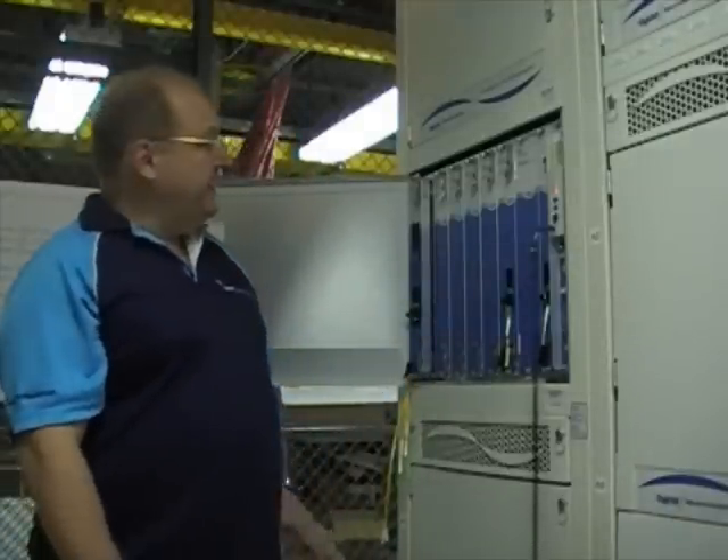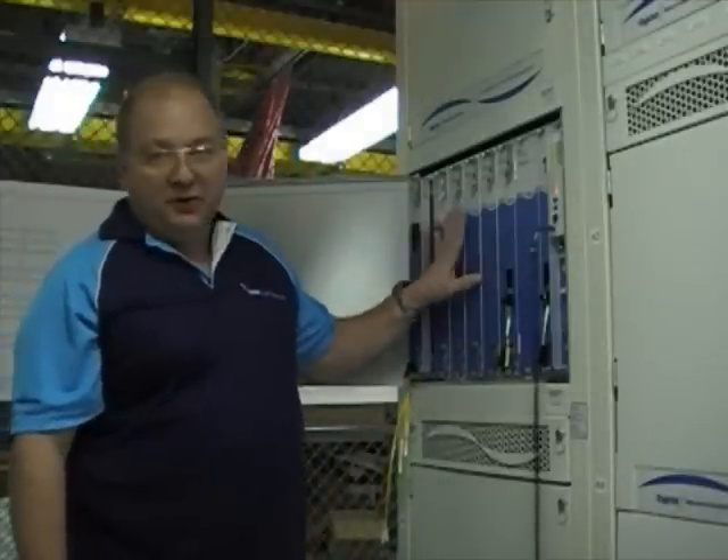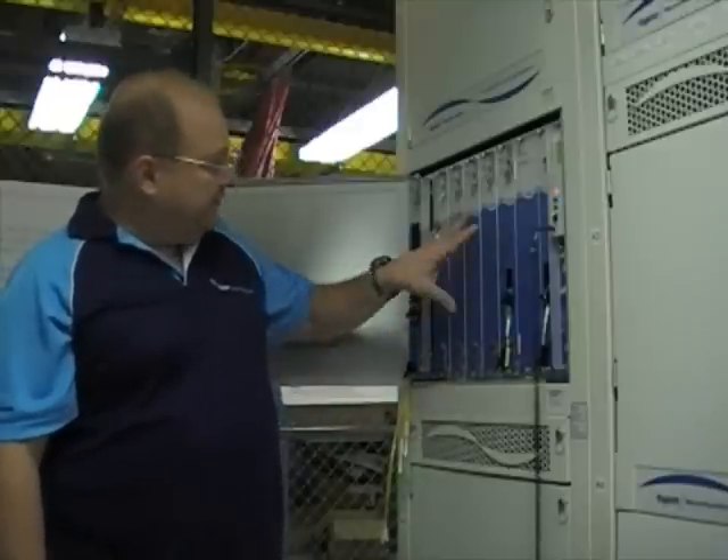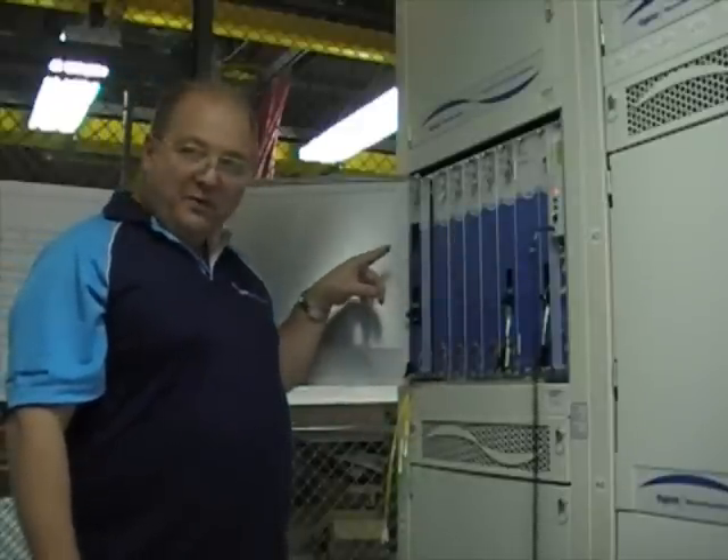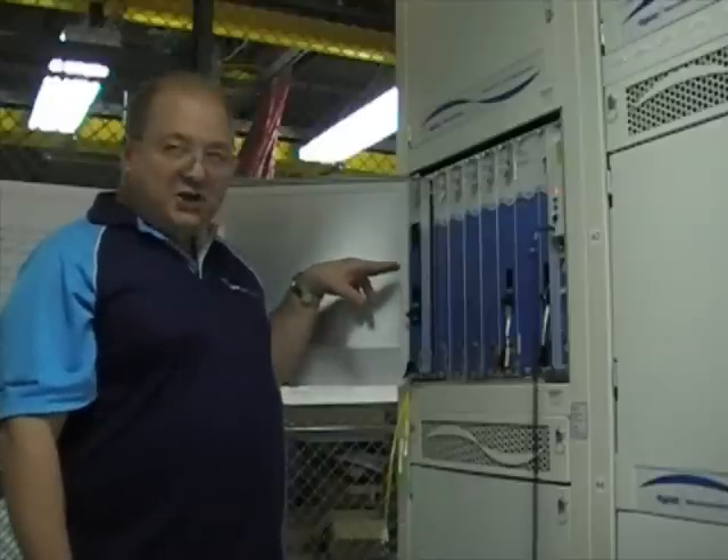Hi, this is Lars again, the transmission engineer on PPC1. I'm standing here right now in front of our cable termination bay, and specifically shelf number two, and in front of our high-performance optical equipment, or HPOE.